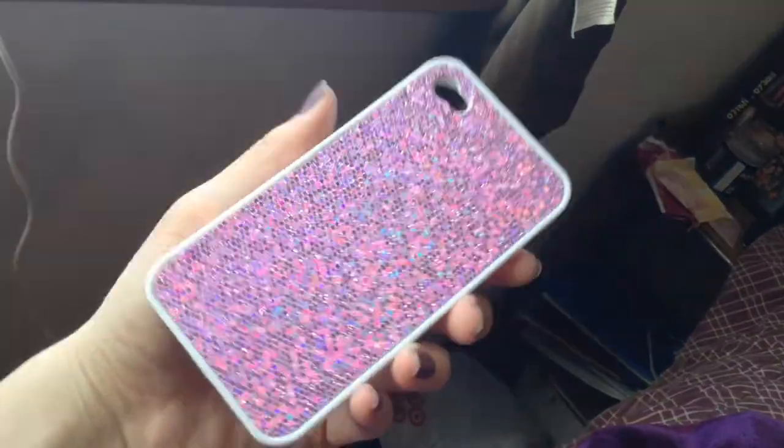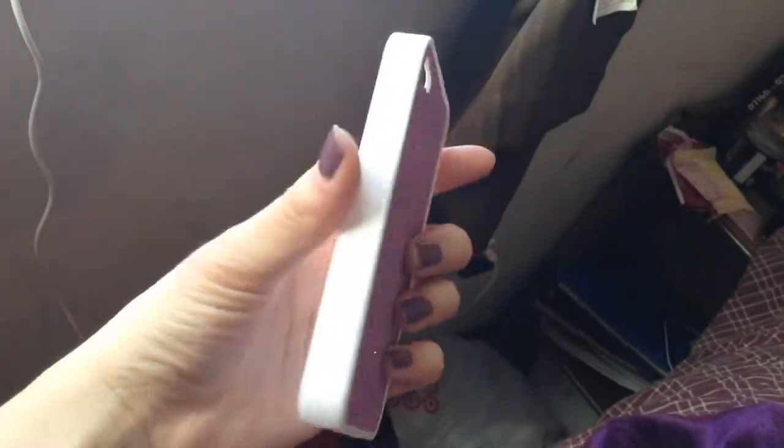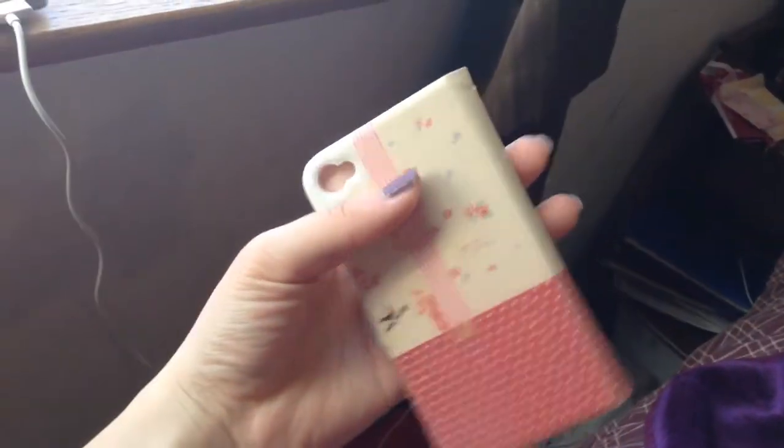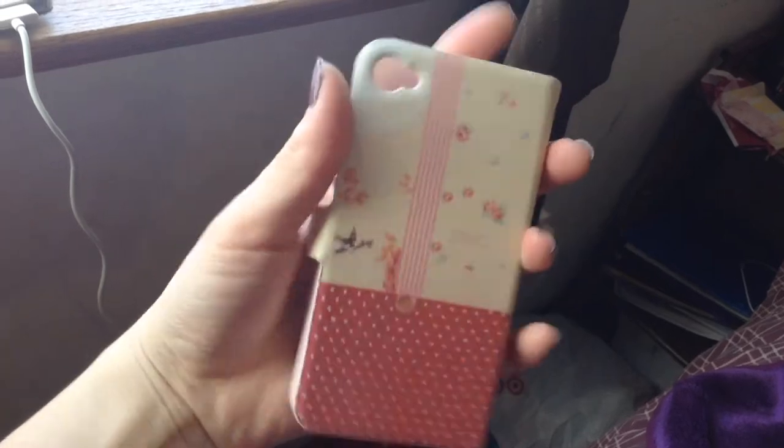The next one I will show you guys is my pink sparkly case. I really like this case. It feels so weird and it's just so sparkly — like if you shine it, it'll reflect, you know. The inside is just white and it's really hard, and the side is just white too.